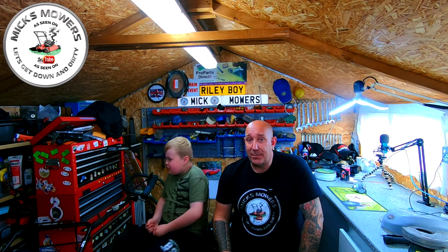Hello everybody and welcome to another episode of Mixed Motors. I've got my little Riley boy here - he's currently off school today because my Joshy has been working and his mate tested positive. Josh has come home, and unfortunately Riley has come down with a bit of a cough and a cold.